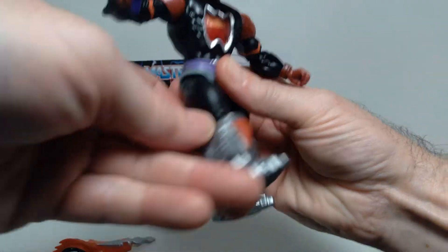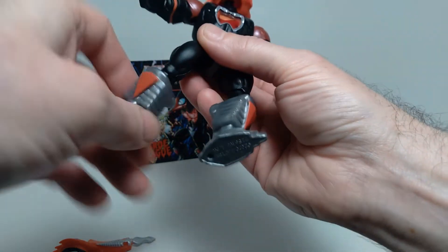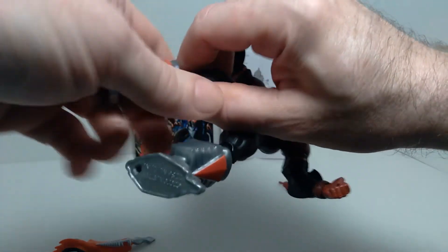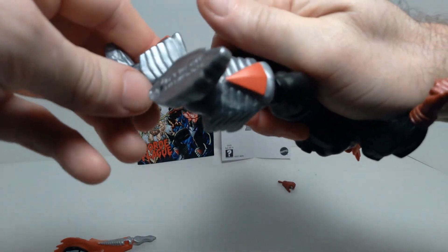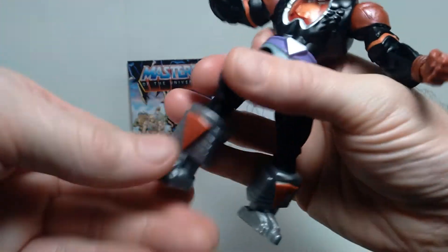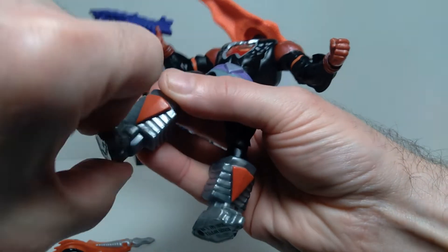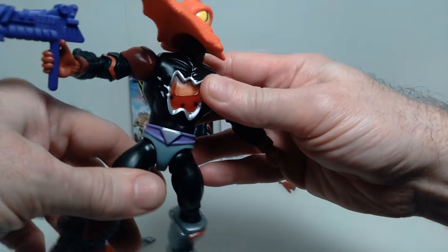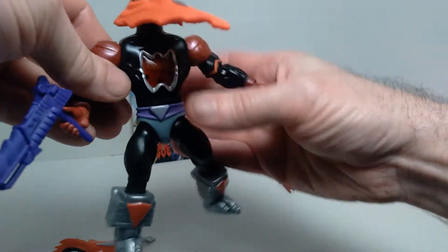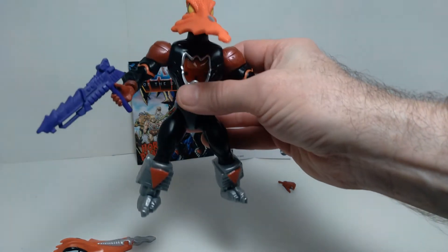At the hip he can kick out, forward, and back. At the knee he can bend, and also gets a pivot joint there. There's also a pivot at the boot cut, and again that part is removable and swappable with other figures. At the ankle you get a bend back and forth and also rocking at a pivot. There's a lot of articulation on these — it's one of the things that differentiates it from the original vintage Masters of the Universe figures, which had much less articulation.